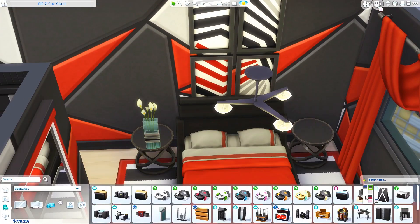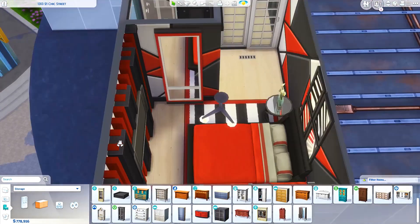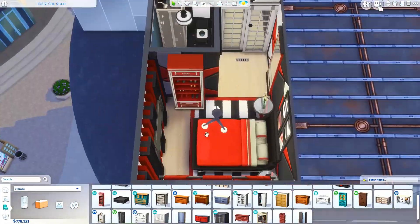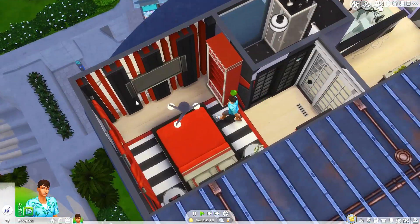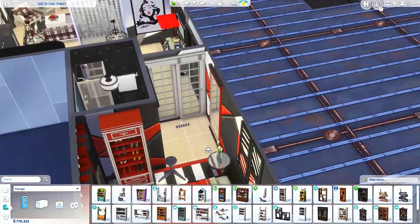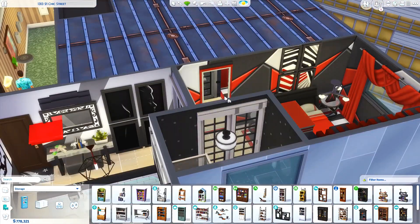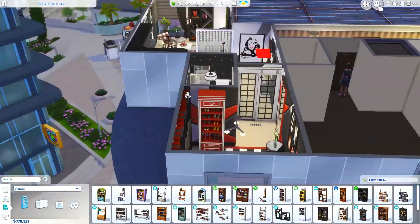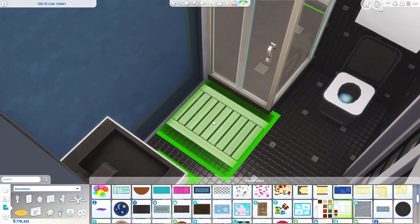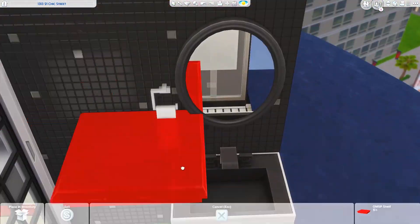Those bedside tables are from Vintage Glamour Stuff, and on the wall where I covered up all the pipes I mounted a TV — I did test it and it works fine even though it's on those columns. The doors I'm using for the bedroom and bathroom are also from the new pack, and they're really beautiful. There are some gorgeous windows that came with this pack as well, which I'm excited to use in some kind of big industrial warehouse build down the line.